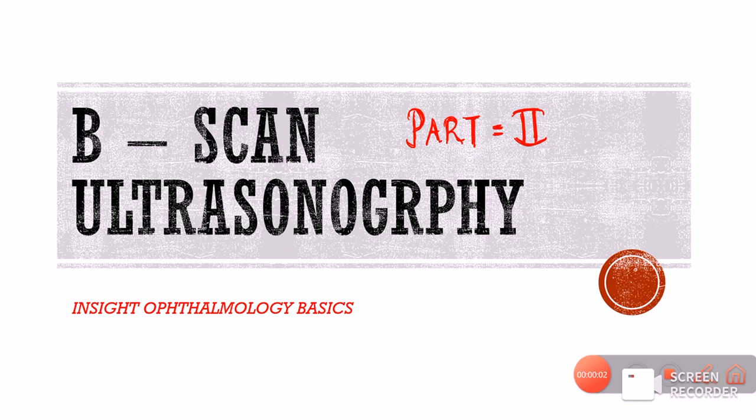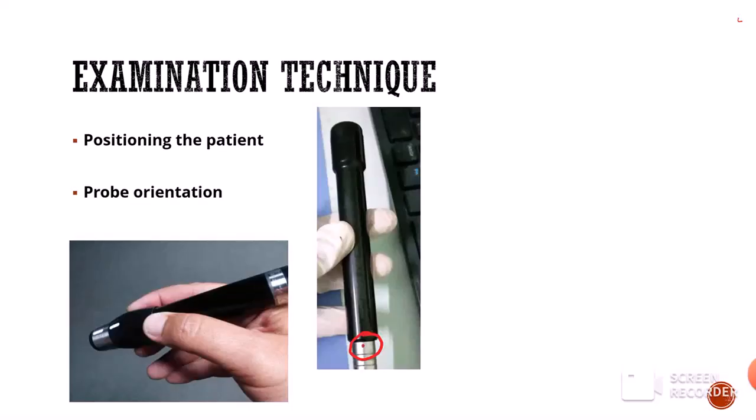Hello and welcome to Insight Ophthalmology. This is Dr. Amrit welcoming you to Part 2 of the B-scan series. In Part 2, we will be studying the examination technique in detail, starting with the positioning of the patient.